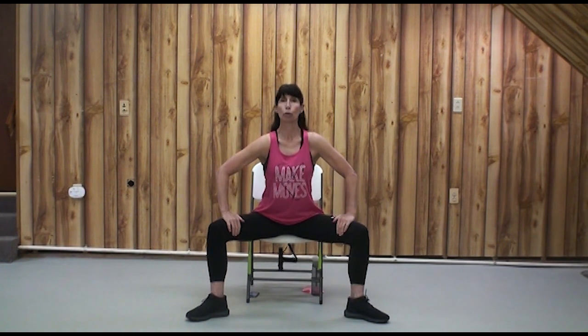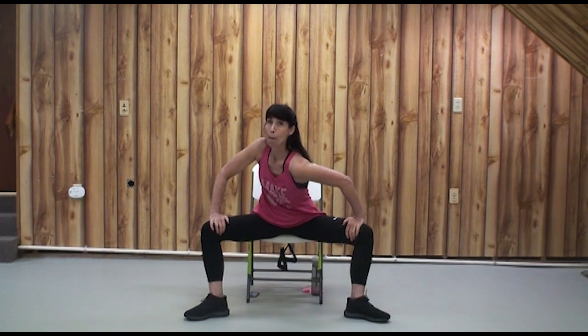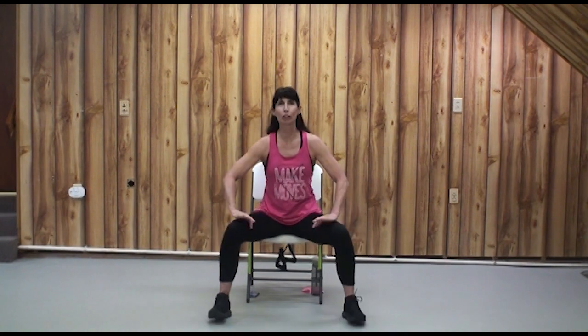Gently guide the knees in the same direction as the toes, but open at the hips. Roll one shoulder from your back pocket to your front pocket, then ease that other shoulder from the back pocket to the front. Walk those feet together, then back out and in — just warming up those ankles and wrists. As always, we're going to focus on the ABCs: A is for agility, B is for balance, C is for coordination, and S is for strength. We will also get periods of cardiovascular exercise.